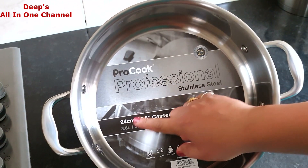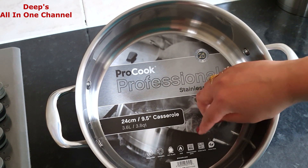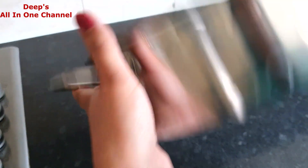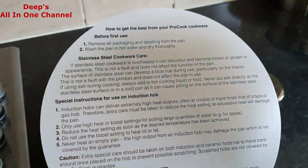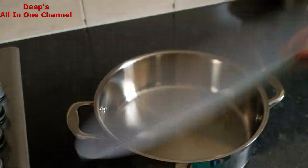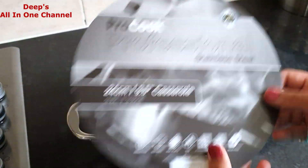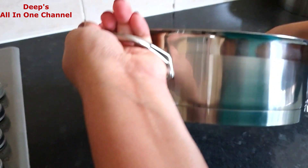Looking at the casserole's features: it works on induction, ceramic, hot plate, and gas hobs. It's dishwasher safe and oven safe, and again it comes with a 25-year guarantee. On the packaging, everything is mentioned — how to clean it, how to use it — so don't throw the packaging away. It will give you all the information about how to take care of the item. And look at the shine — it looks like silver! Really heavy and really good quality.